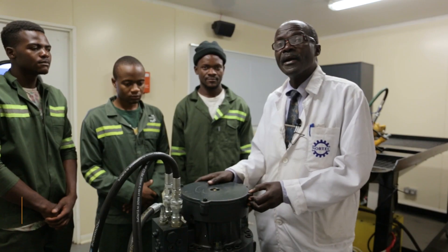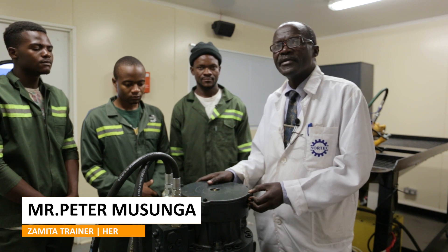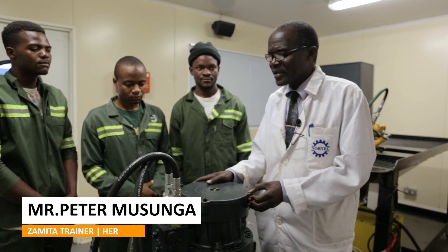My name is Peter Musunga. I'm a lecturer in heavy equipment repair engineering.